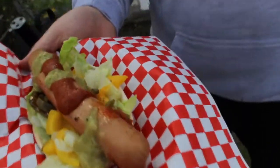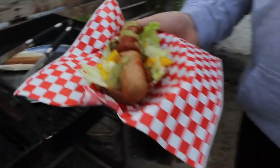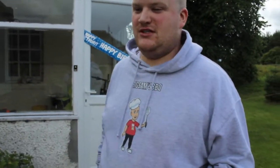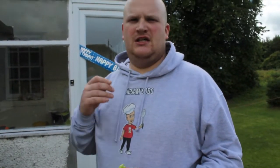It looks really good — I'm well impressed with what I've come up with. There's probably somebody already out there doing it so I've probably copied them, but I'm really impressed with it. We'd just run out of buns so we decided we'd go with taco dogs — it's a bit different.